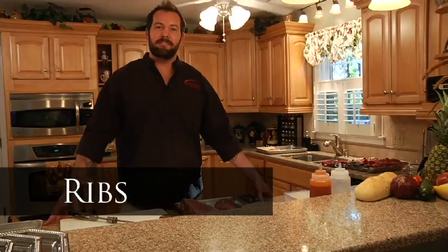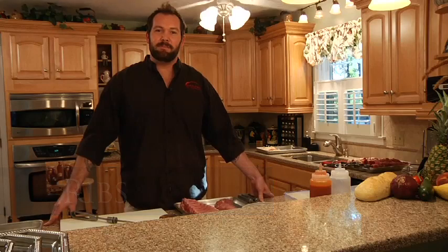Hi, welcome to Carson Rotisserie's Cooking 101. My name is Shawn. I'm going to go over a few simple and easy recipes for use on your Carson Rotisserie's grill.